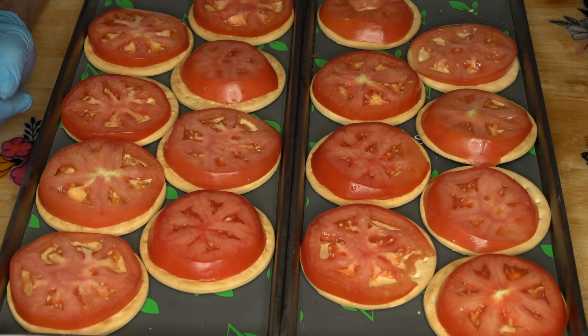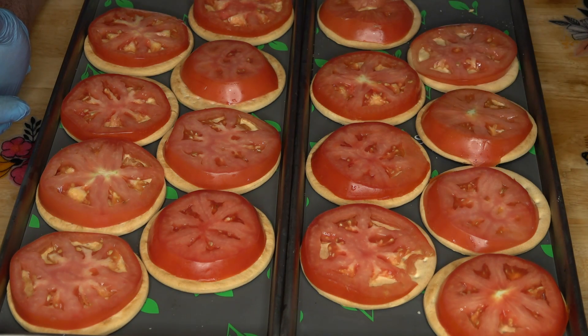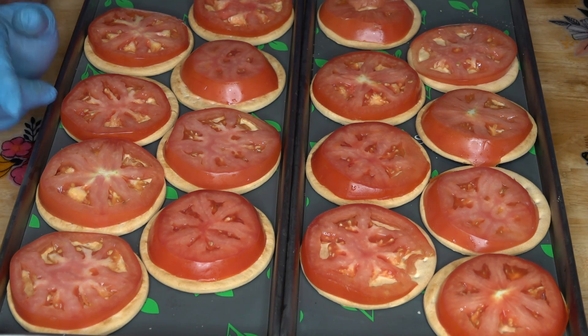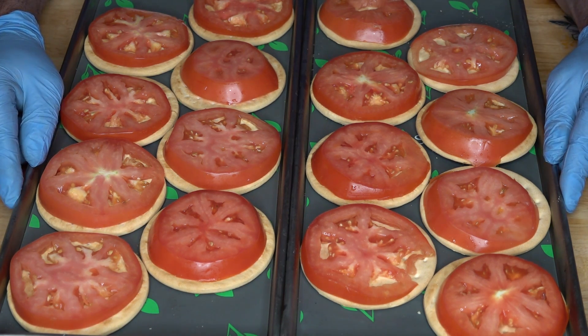What she thought would be nice is to make some sandwiches with freeze-dried tomatoes, freeze-dried luncheon meat, and cheese. So I put my mind to it and got an idea how to package this and everything, and you just got to follow along and see how it works.